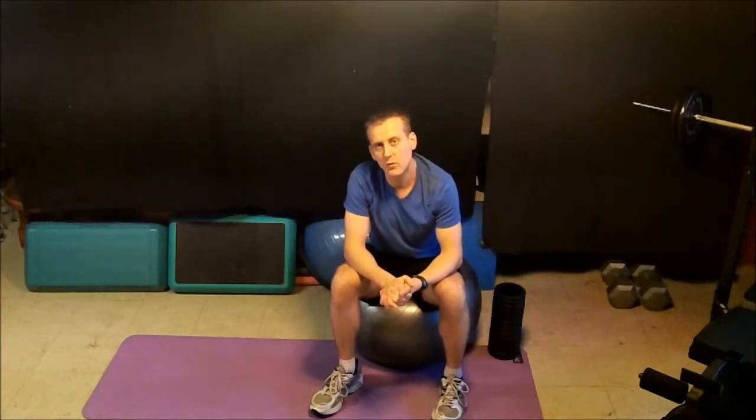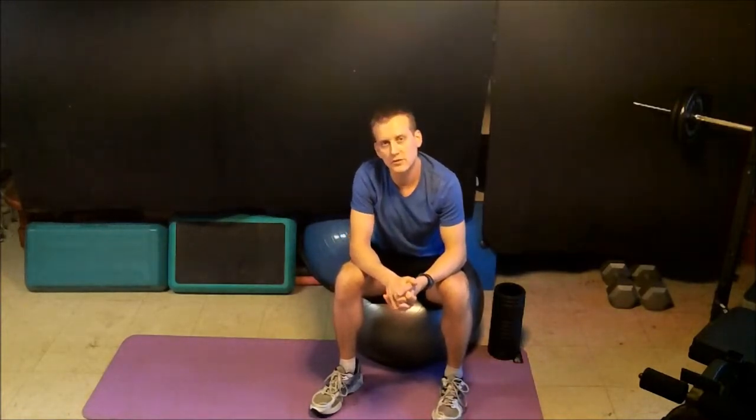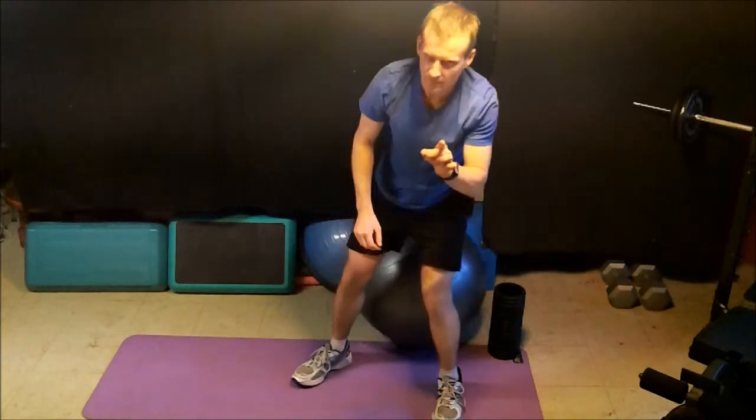So those are things that trainers look for. If you feel like maybe you're not getting the full benefit or you don't have proper form in your workouts, see your personal trainer, like me. And remember: train right, then train hard.